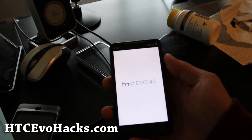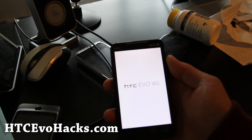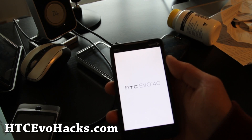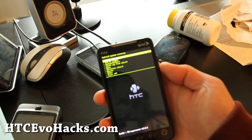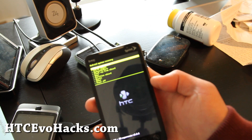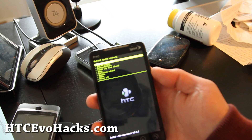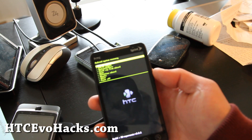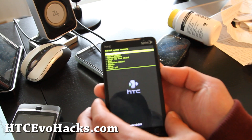Today I had to root my phone again. To root back — to root your phone after you do the latest OTA update, all you gotta do is unroot it back to 2.2. I have instructions on my site. Then just simply do the rooting method for 2.2, which is also there.